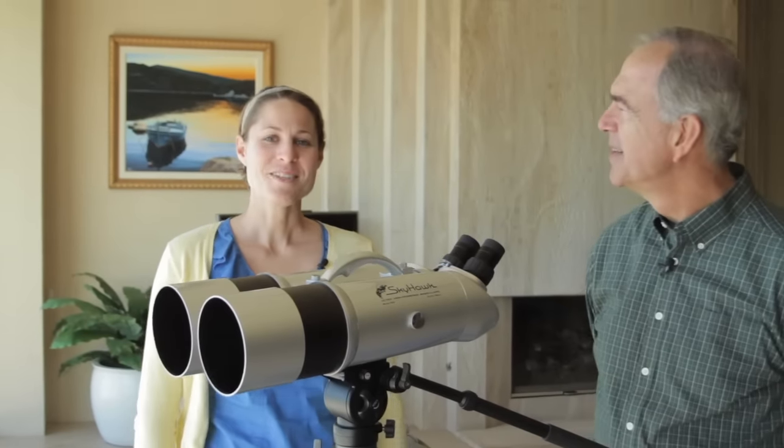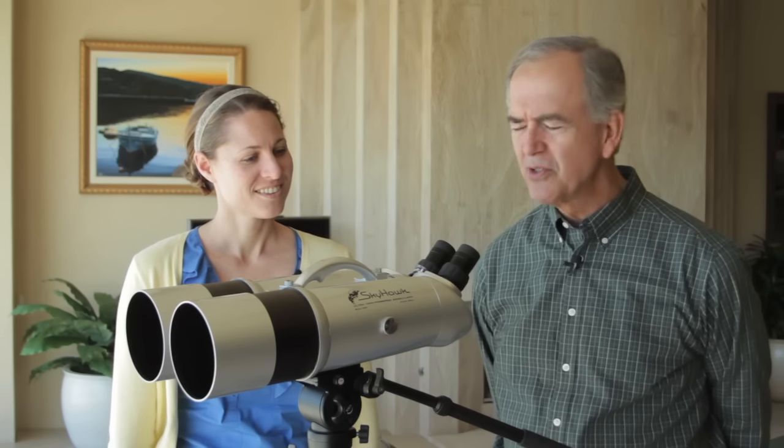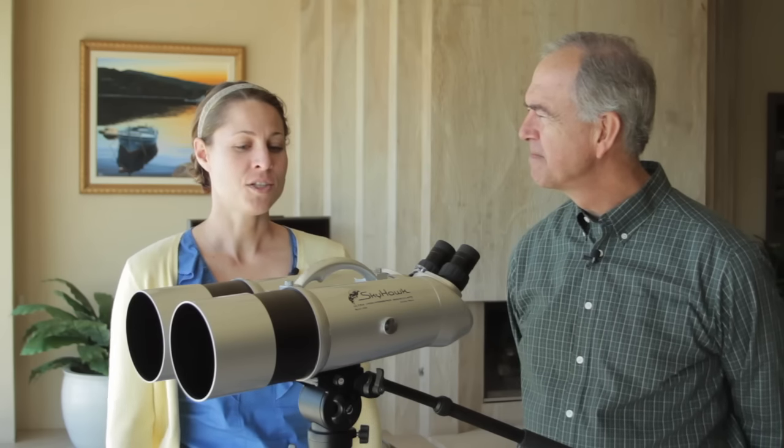Hi Terry, I'm Sarah and I'm here with Terry. He's invited us into his home in La Jolla, California. Terry, thanks so much for sharing this view with us today. I'm happy to have a chance to talk about these binoculars — I've been quite excited about them. We've had them since 2003, so there are nine years of enjoyment so far. Throughout the years that you've had them, what have you been able to use them for?